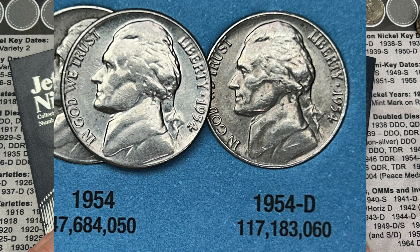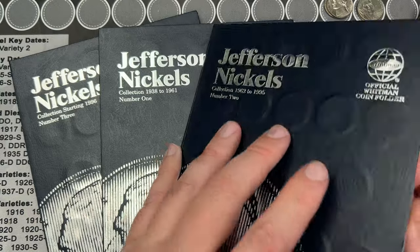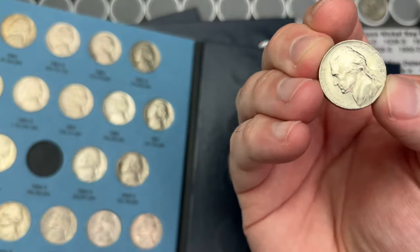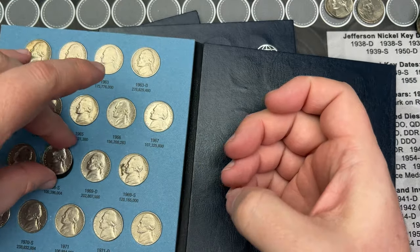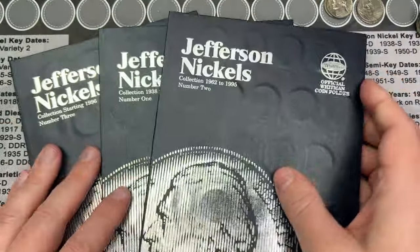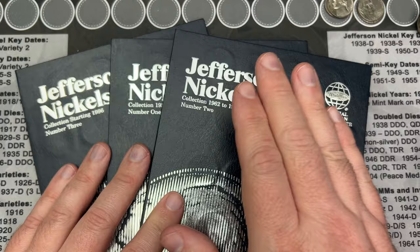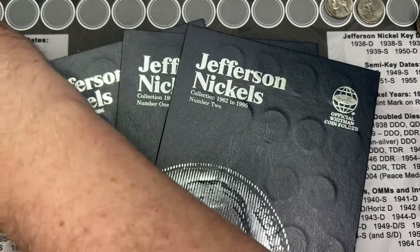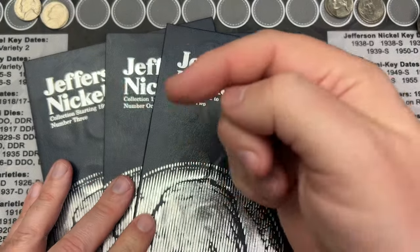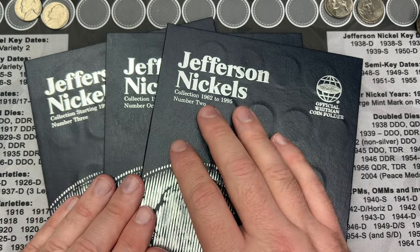Some of the holes in the album are getting really weak and some of the nickels are starting to fall out — see, that one just fell out and slid right back into place. I don't want that to become a thing, so I'm going to hold off on those two unless I find a mint state example to switch out. I'll set them aside and if I do decide to switch them out, I'll put a list showing which ones I swapped.